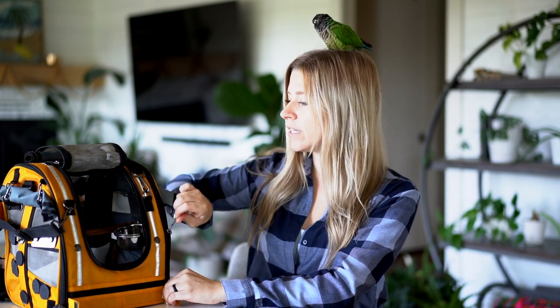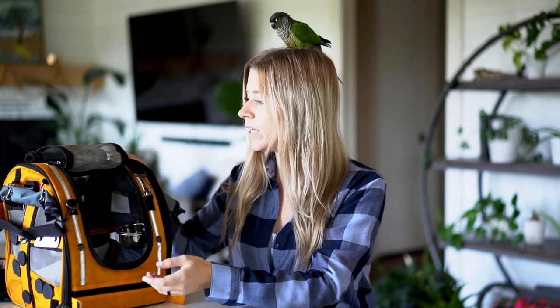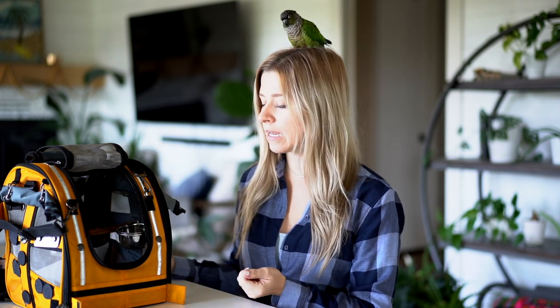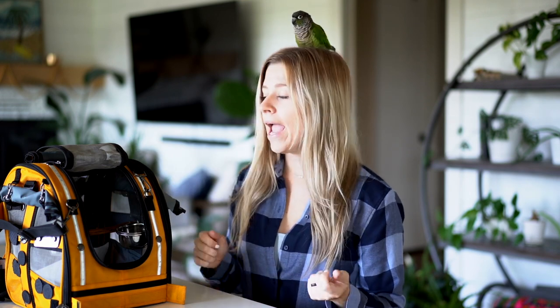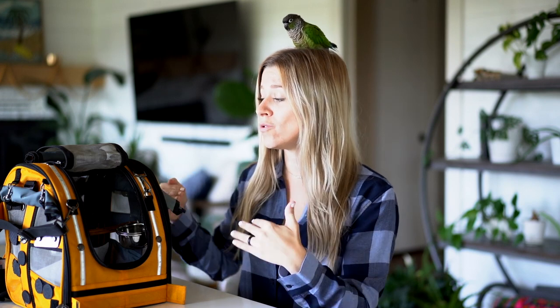It does have a lot of Velcro but it is super user-friendly. It actually breaks down so that if you're going to store it, you can unzip it completely and entirely, undo all the Velcro, and then end up making it totally flat so that it will store in your closet or under a seat in the car. Honestly, with all of them that I've used, this has the most user-friendly ability to it. Can't say enough good things about it.